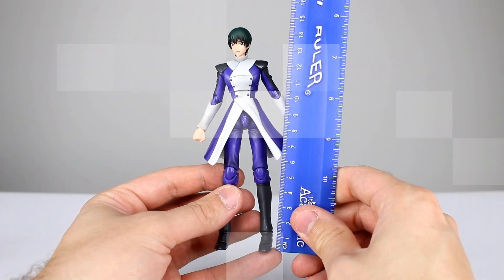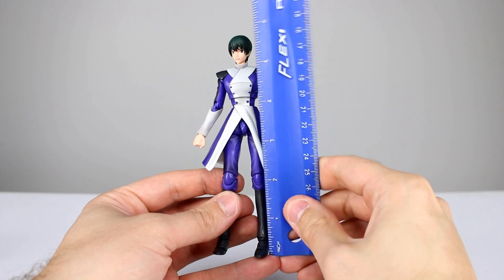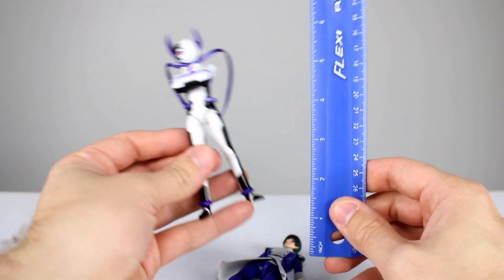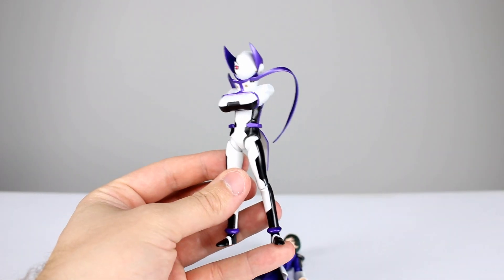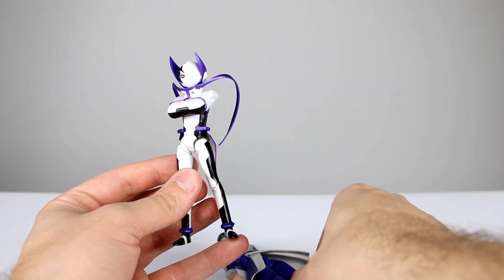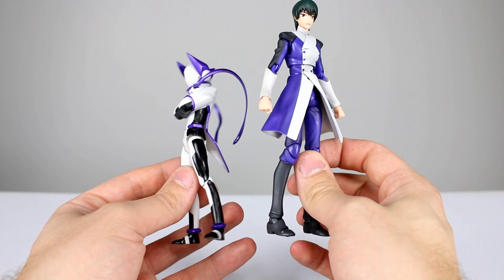This guy stands just about 16 centimeters, which makes him pretty close to a little bit over six inches right about there. And then this guy stands a little bit shorter, about five inches, which makes him about 12 and a half, closer to 13 centimeters. So definitely a little bit of a size difference.